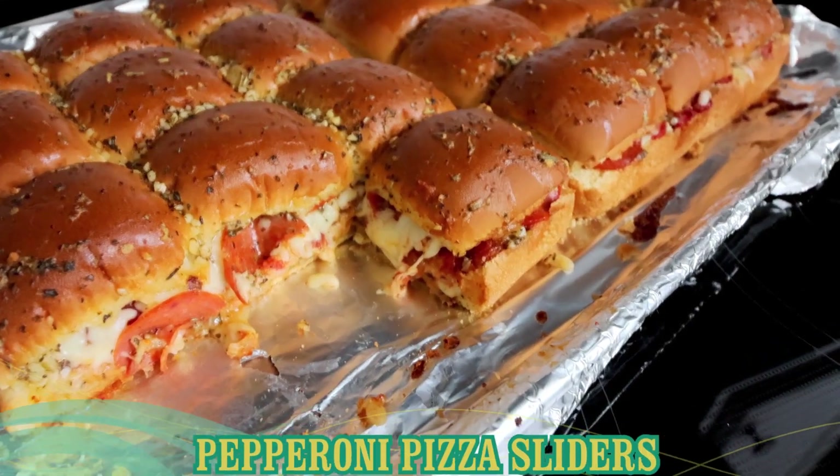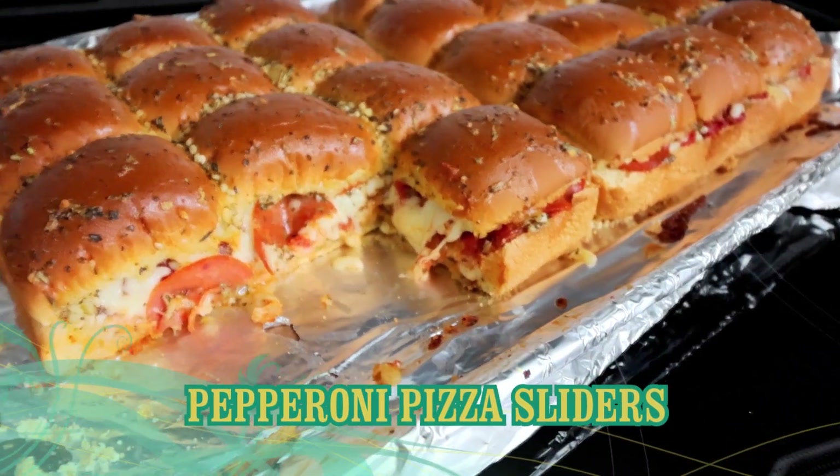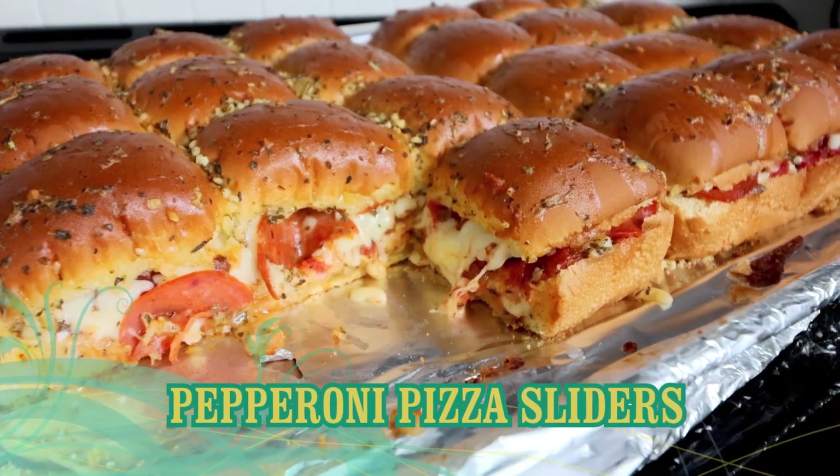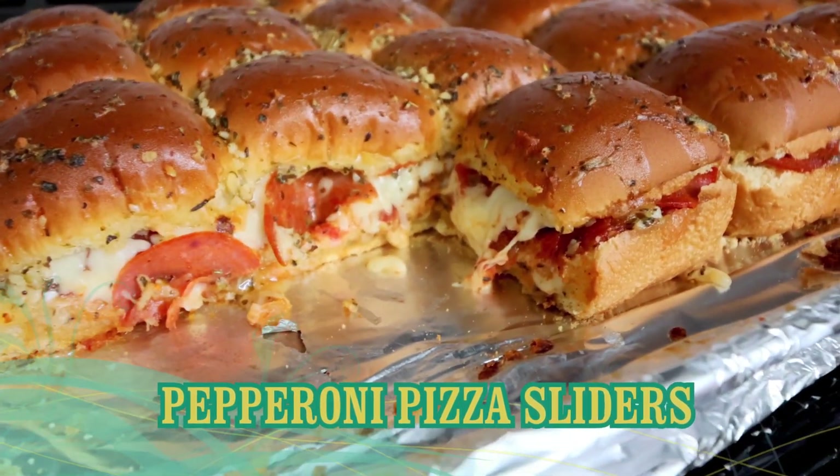Hey everyone, Alicia here with another lightened up Weight Watcher friendly recipe. Today I'm getting ready to do my lunch prep and what I'm going to be making are pepperoni pizza sliders.